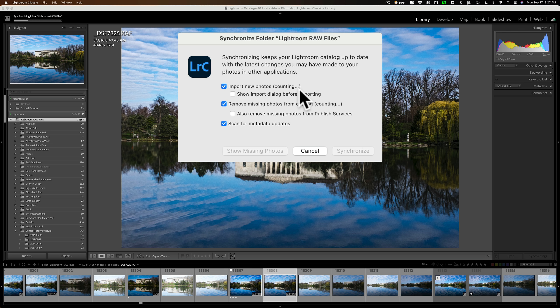What it's doing is those three things: it's going through each photo making sure they're in that folder, looking in the folder to see if any images are there that aren't in Lightroom, and checking the metadata of each image to make sure it matches the metadata in Lightroom's catalog.